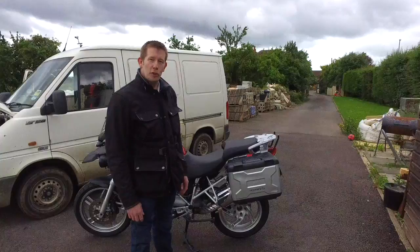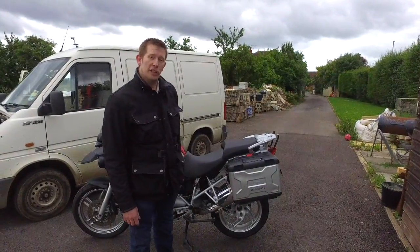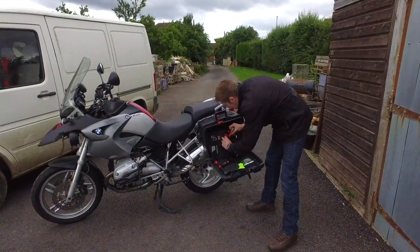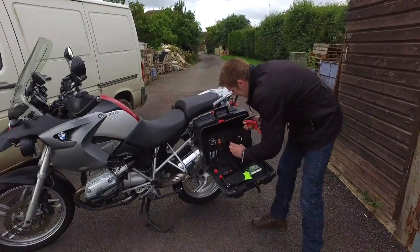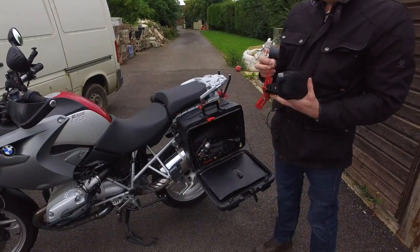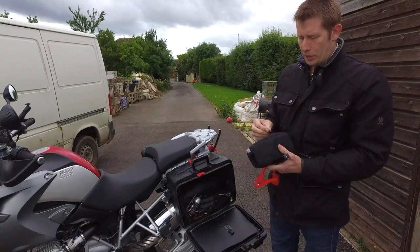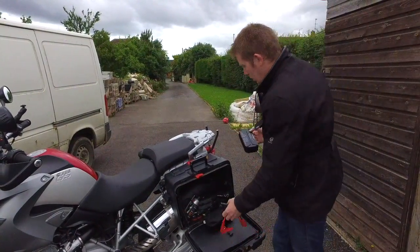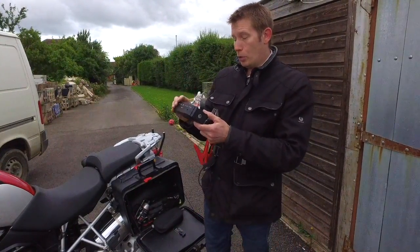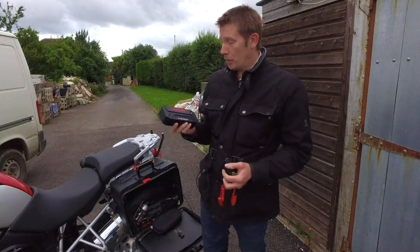I'm going to do a quick review on one of these LiPo battery emergency starter charging gizmos that I bought. It came in a big box with loads of adapters, but I only carry the unit itself. It's a Florian Model T3 LiPo battery emergency starter.